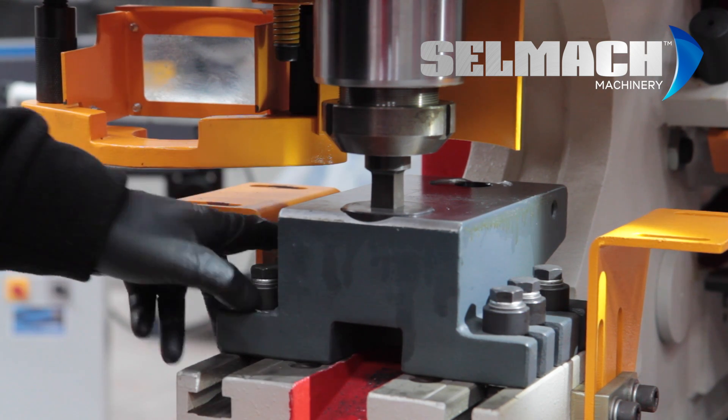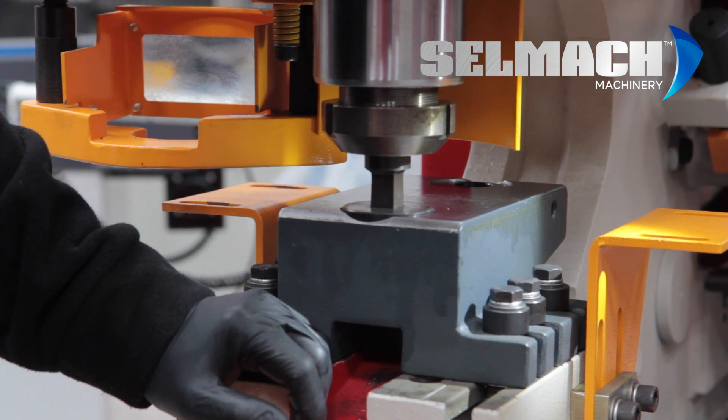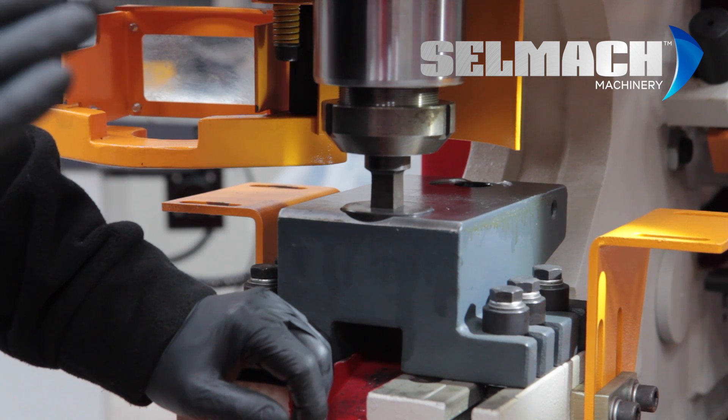We've now tightened up the bolts, all six of them. We can now switch on the machine, bring the punch out and build our machine back up again. And then, if we want to change a punch or a die in future, we can trust that this machine is aligned perfectly.